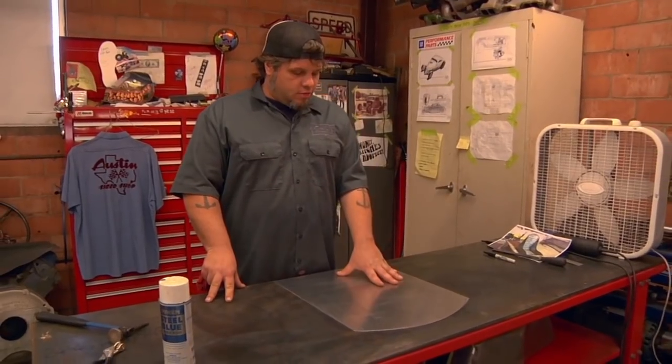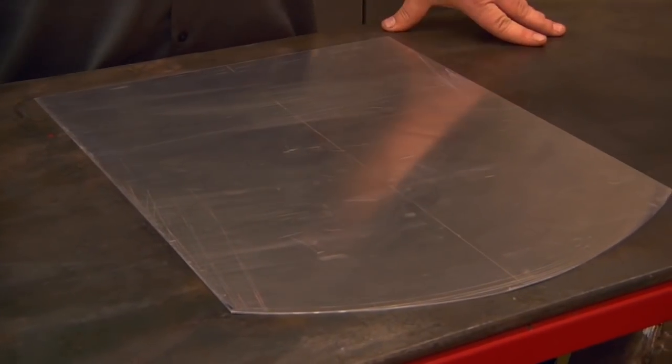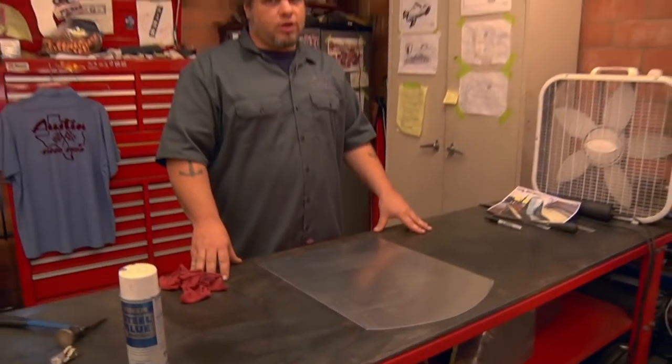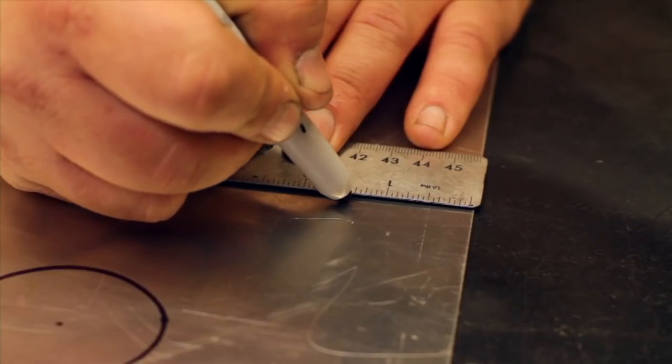This is the back of the seat. When we laid it out we found the center point — the center line is going to give me a starting point to lay out any holes we put in here, any beads we roll. What I'm doing is starting to lay out what we're going to do as far as holes and beads in the back of the seat.